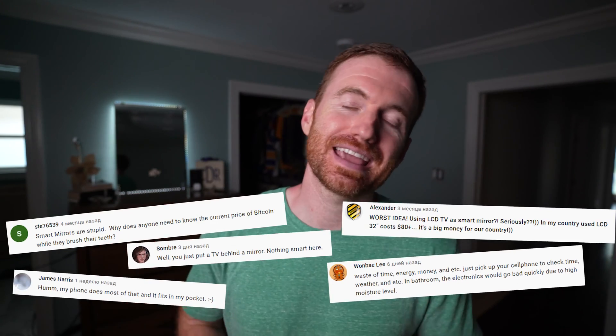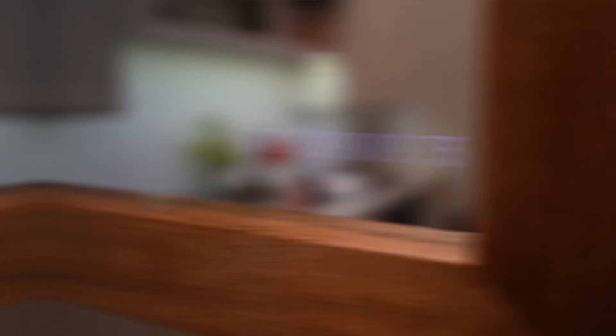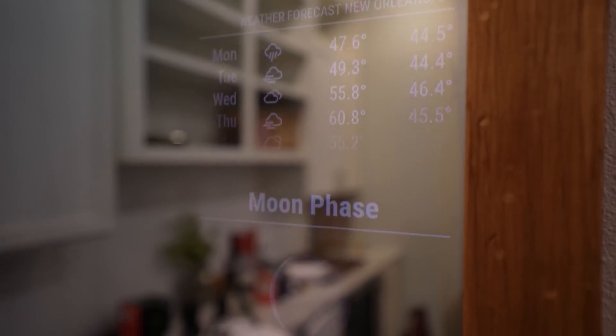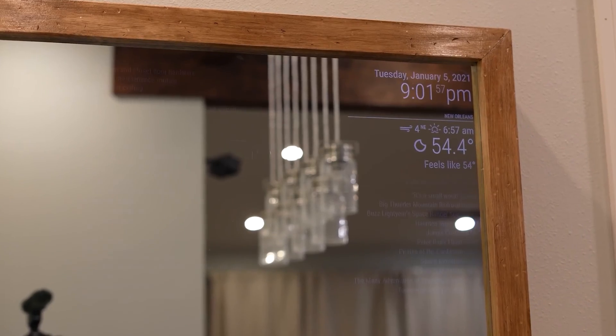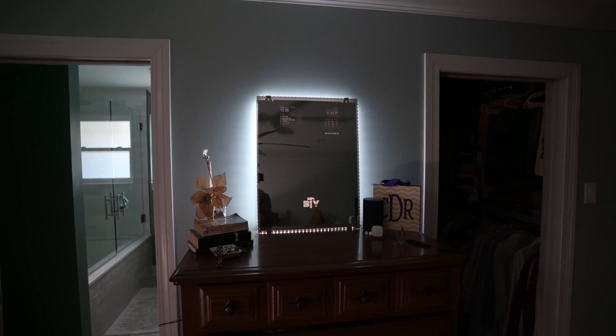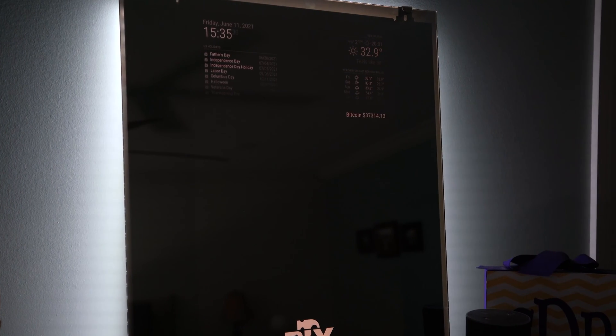Some people hated on the last video that I made saying, 'you have a phone, just check your phone.' Well, I don't know about you, but I'm trying to cut down on screen time. I could just open my phone and check these things, but I'm really going for convenience. My other magic mirror is set up in the kitchen area where I eat breakfast, so I can eat breakfast and just look up, see my calendar, see the time, see the weather — very convenient.